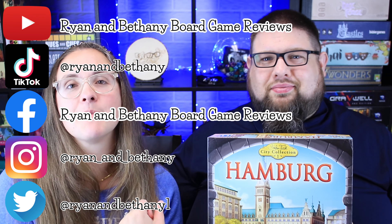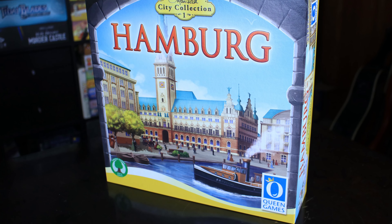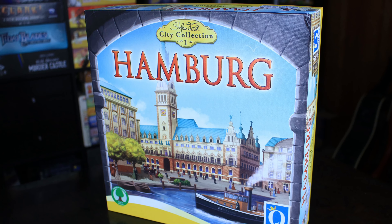Everybody, thank you so much for watching. Don't forget to subscribe so you can see our videos as they come out. Until then, you can find us in all of these places. Thanks for watching and we will see you next time. Bye!